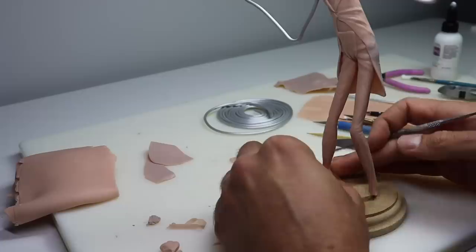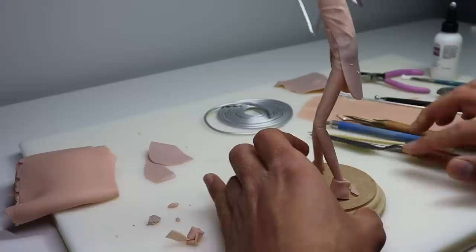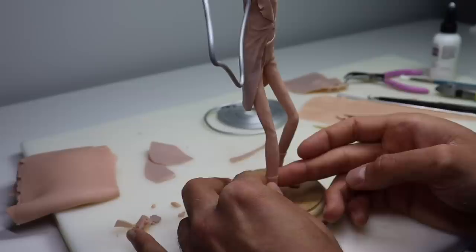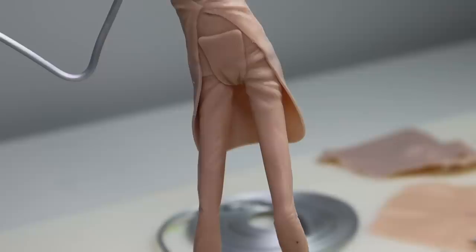Now working our way down, let's work on his shoes. And just like that he's ready for his first bake — looking pretty good. Let's get this guy in the oven.